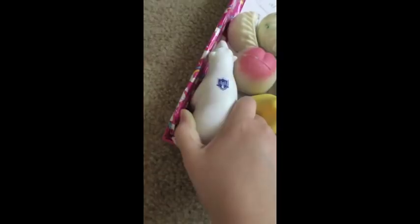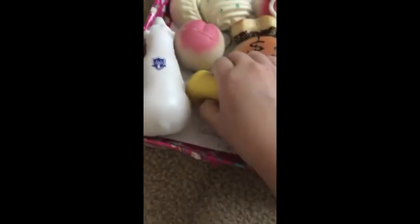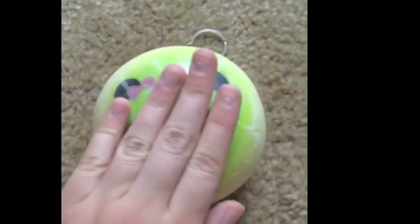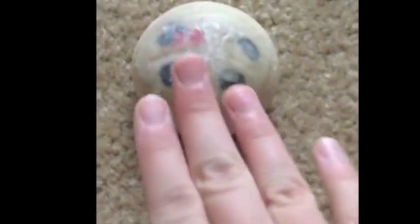These are just my other squishies. This is Kiwi — I name my squishies, don't judge me — but listen to this crack. And this is Kiki.